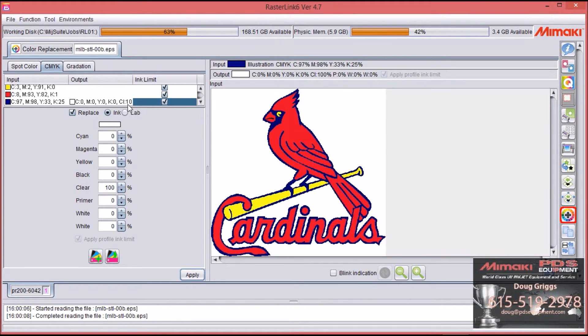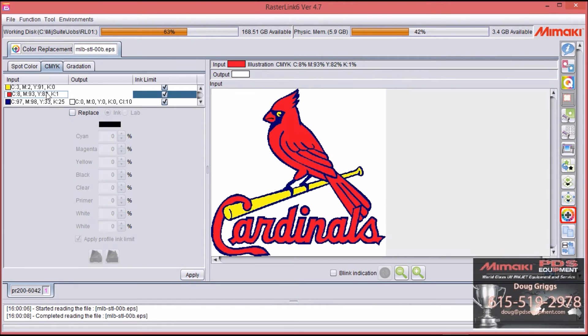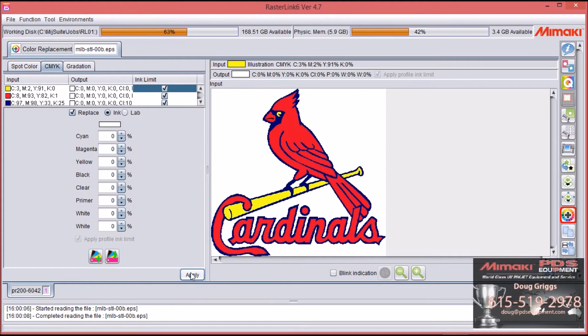This is a spot clear, so sometimes when you do a spot clear you've already printed the image and you don't want to print it again. So I'll come to the other colors, select them, select Replace, leave them all at zero, and select Apply. Select the next color, Replace, all at zero, Apply. So the other colors won't print — the only thing that's going to print is clear, so you can put a spot clear on a picture you've already printed.